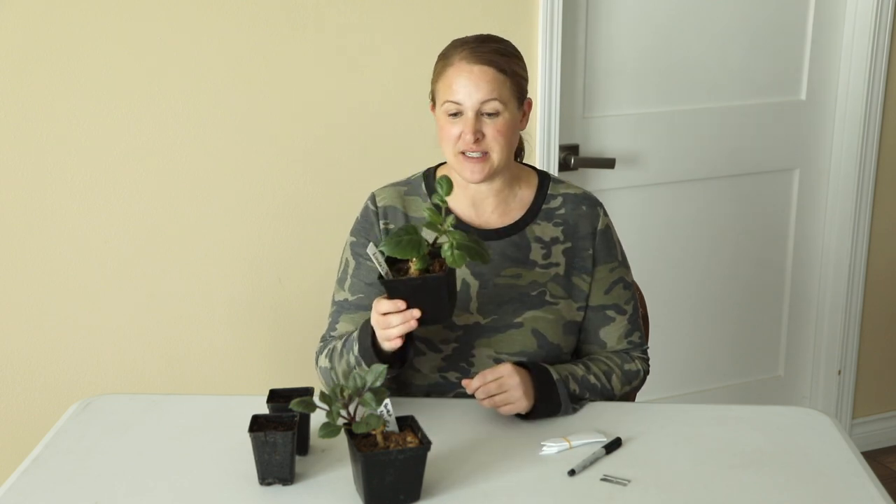Hey again, it's Christina from Sunshine and Flora. Today I'm doing a quick project with a couple of my dahlia tubers. About six weeks ago, I took two tubers out of storage and put them in potting soil to see if they would grow well enough to take cuttings from.